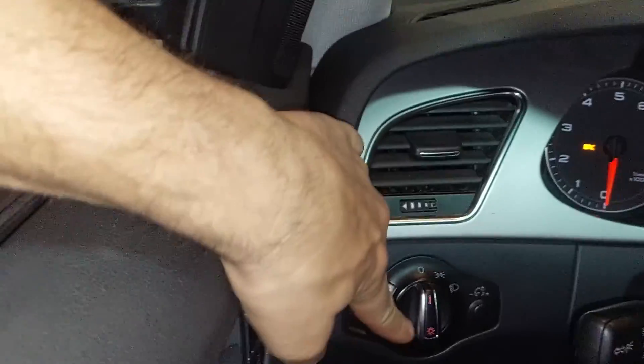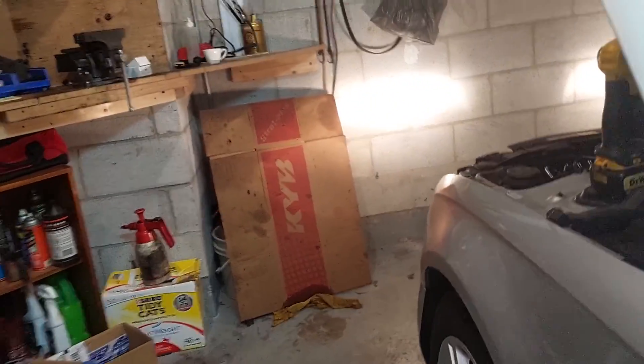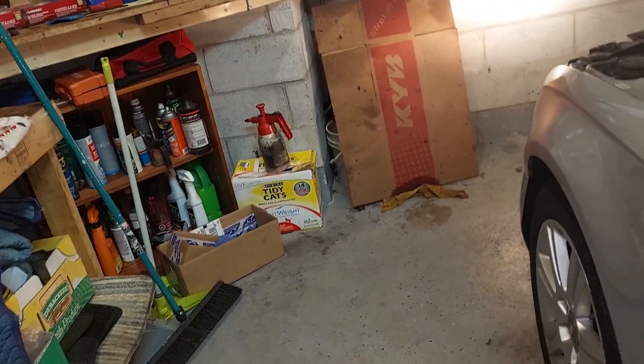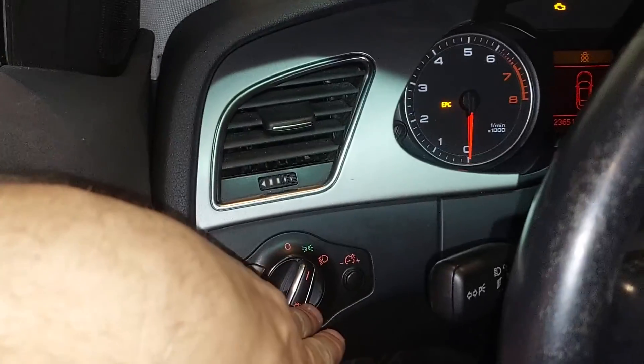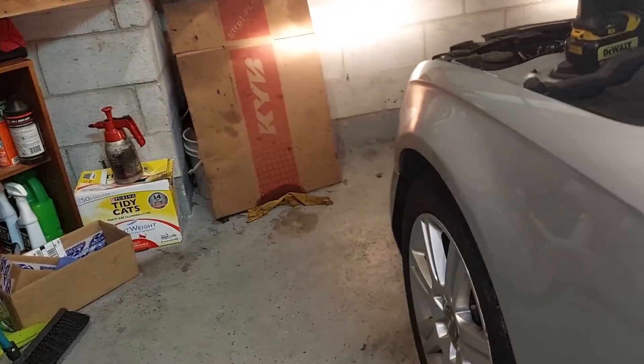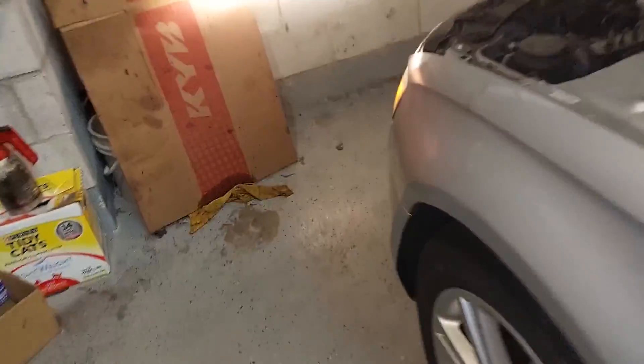There's your daytime running light bulb, parking bulb — why is everything on right now? I've been searching the whole system. Look, it's off. You hit high beam, nothing happens. Turn on the headlights to the first position — nothing happens. Turn the lights on, they go out. Can't use the high beam still. Why is that bulb dim?